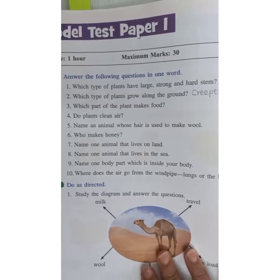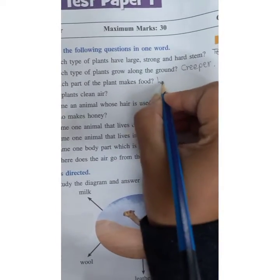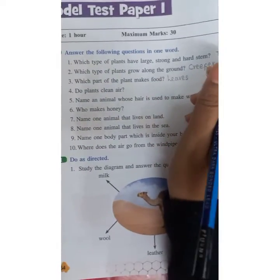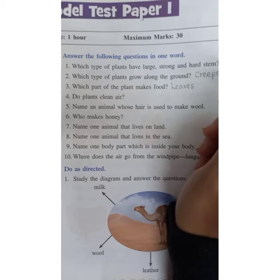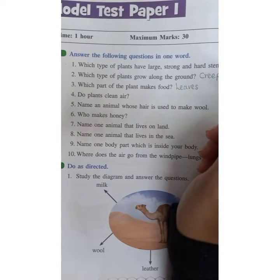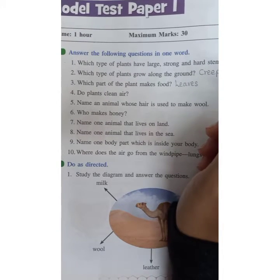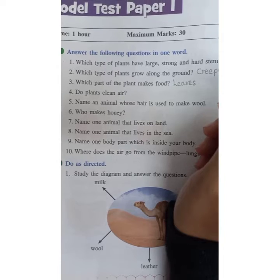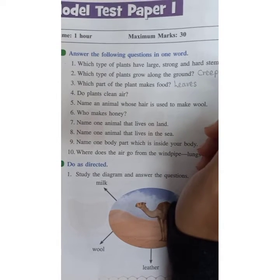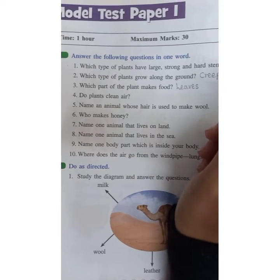Which part of the plant makes food? Leaves. With the help of sun rays, plants make their own food in the leaves. That process is called photosynthesis. You will learn more detail about it in the next standard.